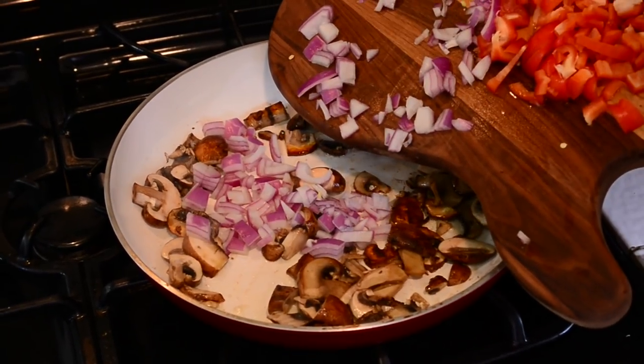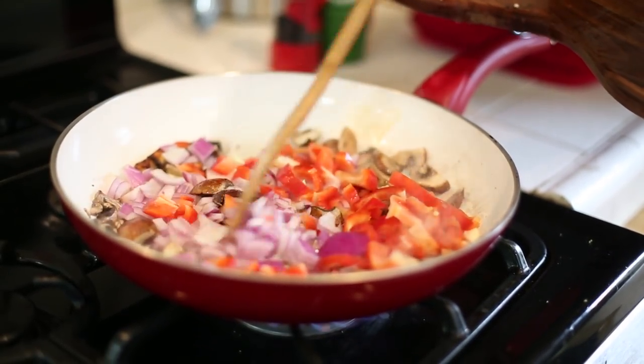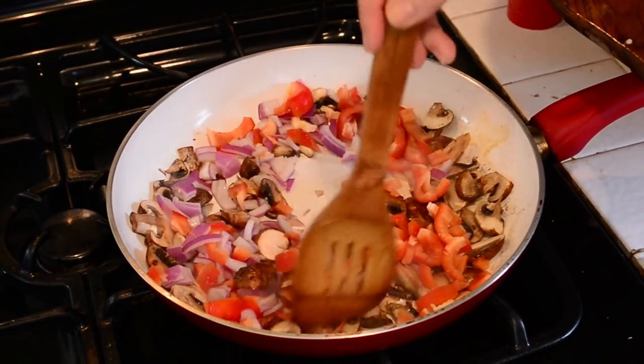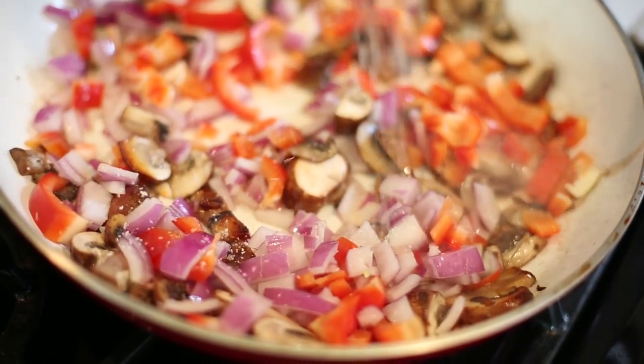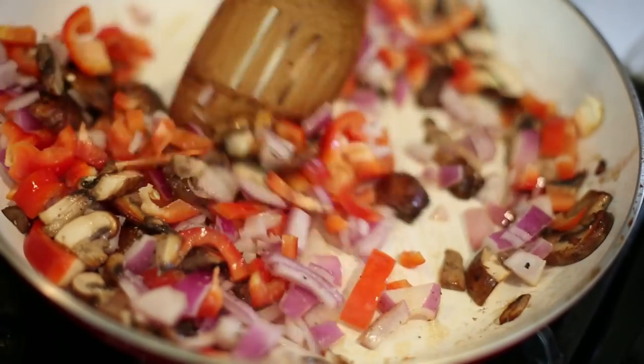Now add your onion and your bell pepper. Now they're going to sauté and brown, which is going to bring the natural sugars out of your onion and your bell pepper and create another depth of flavor. Add a big pinch of salt and crack some pepper on it and stir that up.